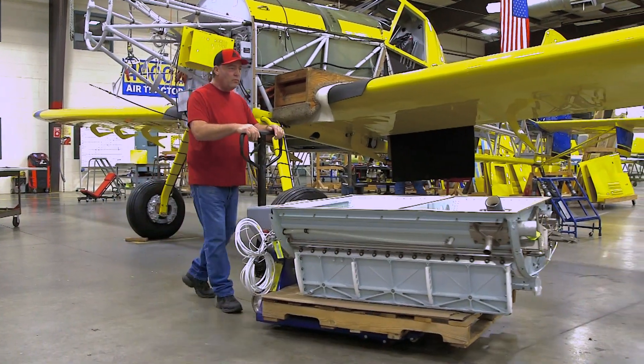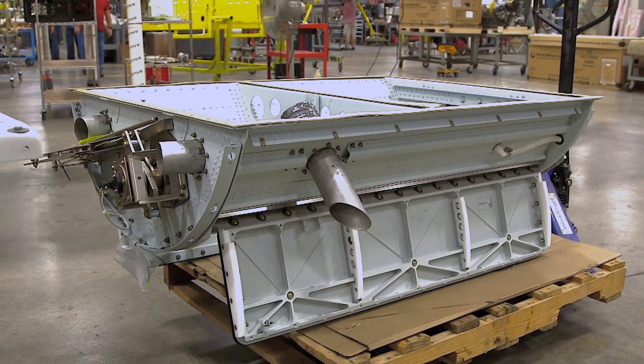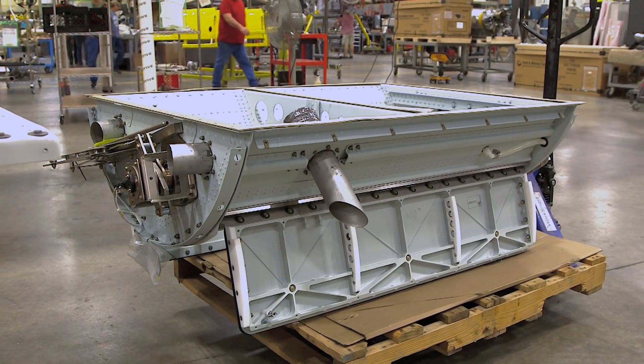We're in our second U.S. fire season with the Gen 3 system. It's been really popular — over 40 units have been sold worldwide.